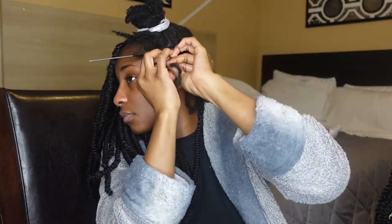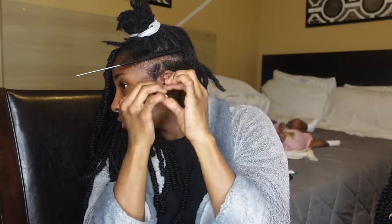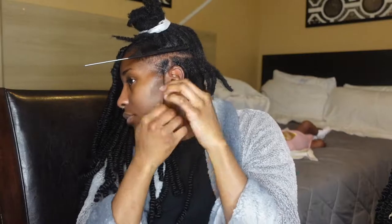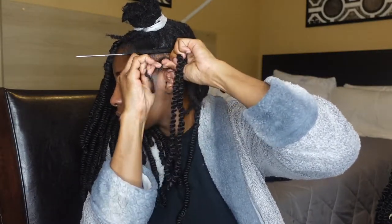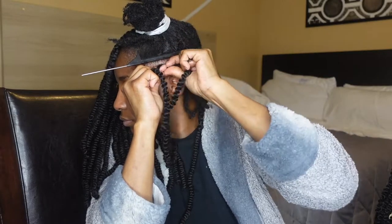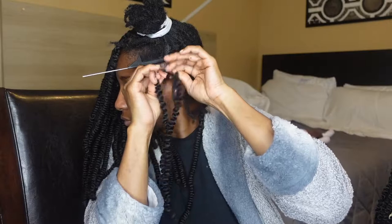Now here I go starting to twist up this dread in the front. With the locking gel, I used both of the locking gels at the same time — it was my first time using both. Sometimes on some dreads I would use either one, sometimes I would use both. You guys can pick and choose what you want to use; I just used what was best for me.